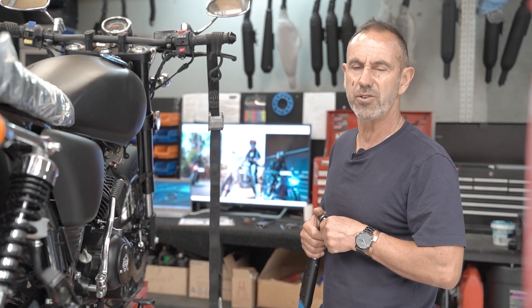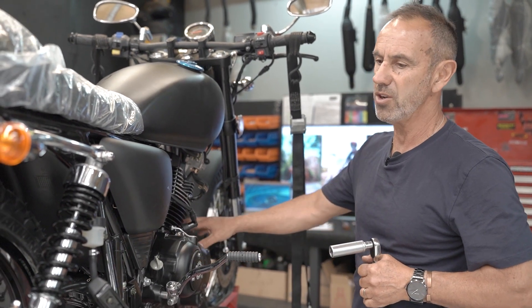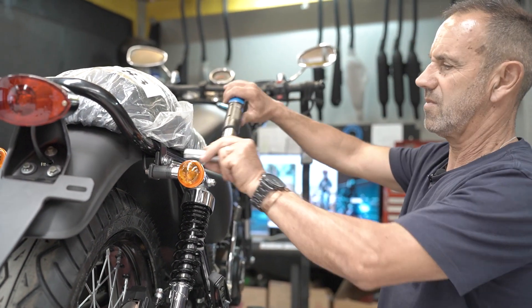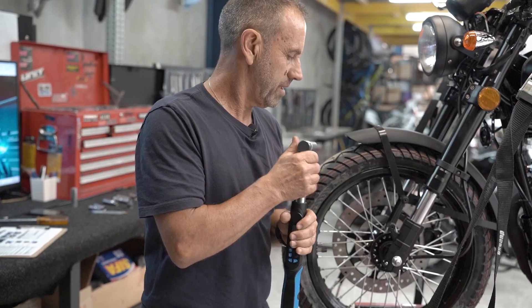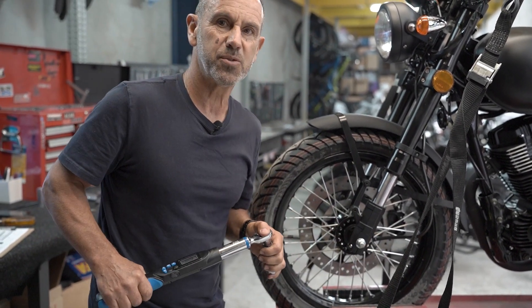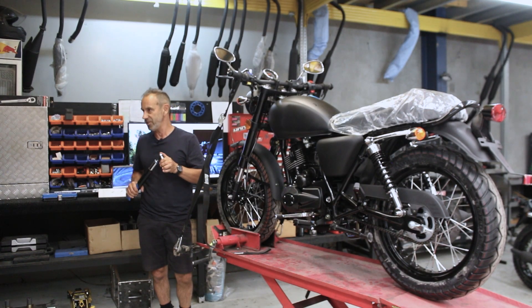Now every bolt is going to have a different setting — there's going to be a specific list for those settings. Engine mount bolts are going to need to be checked regularly with servicing or just routine maintenance, just to check over and make sure nothing's loosening up. When you're using a tension wrench, once you've done it a couple of times, you can become familiar with the tensions and you won't need to use it, but it is important to know what they are.